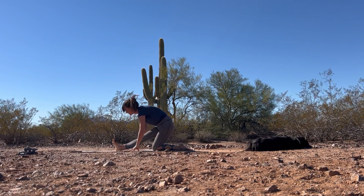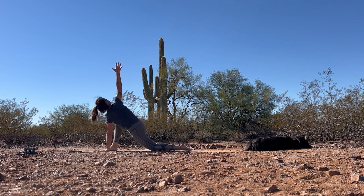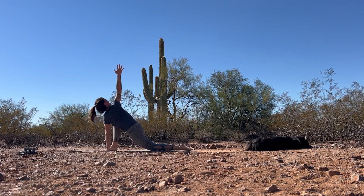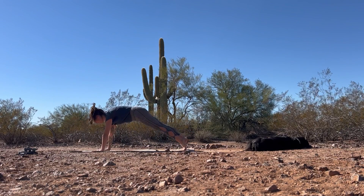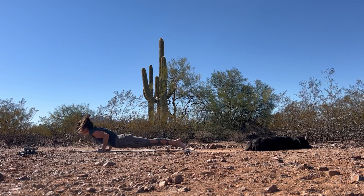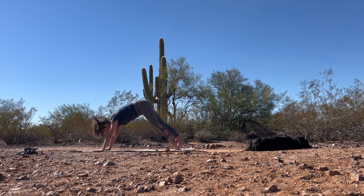We're going to continue that build here. Inhale, bend into that front knee and this time reach the right arm up towards the sky as you twist through your thoracic spine to the right. As you exhale, frame that front foot. Step back to plank pose. Slowly lower halfway or all the way down to the earth. Inhale, lift that heart up. Exhale, send the hips up and back — downward facing dog.